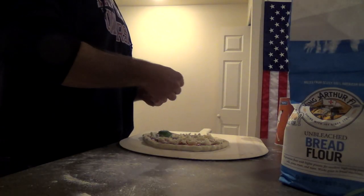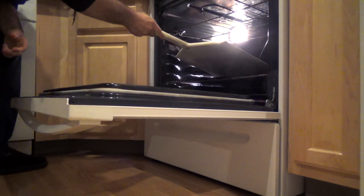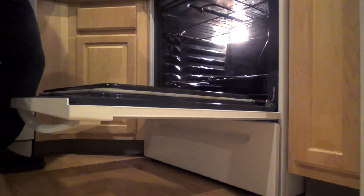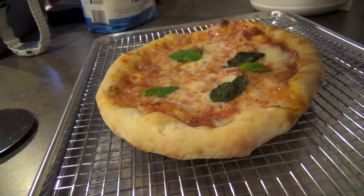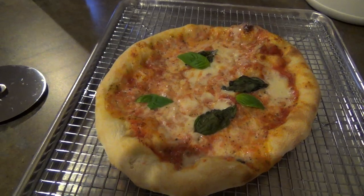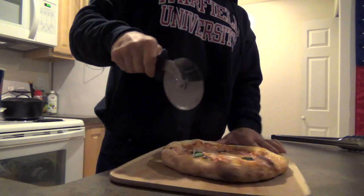Once the pizza is on the peel and topped as desired, you're just going to slide it onto the pan in the preheated oven and cook it for anywhere between five to seven or eight minutes, depending on how done you want the bottom to be and how charred you want the crust and the toppings to be. After the pizza is cooked you're just going to take it out of the oven the same way you put it in. It helps to have a pair of tongs handy just to pull it out. I like to let it cool on a cooling rack just to let the bottom cool and not get soggy by sitting on a cutting board or on the pizza peel.